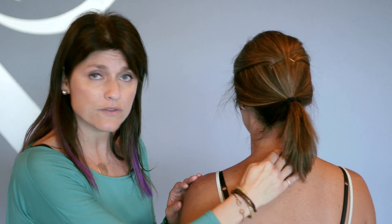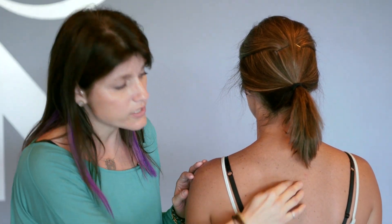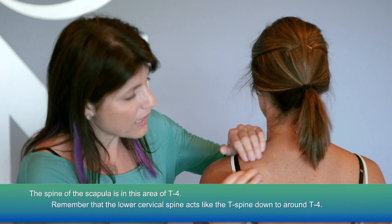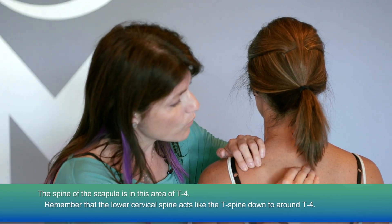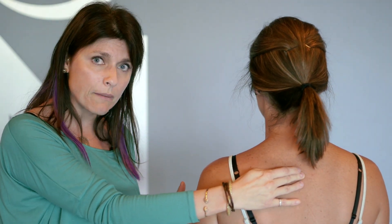Looking at her upper back here, what I want you guys to notice and keep in mind is that the cervical spine — the lower cervical spine — acts like thoracic spine down to about T4. We know T4 is around the same area as the spine of the scapula, so we can palpate and touch the spine of the scapula. We can go over and right around there somewhere is going to be around T4, maybe T3.